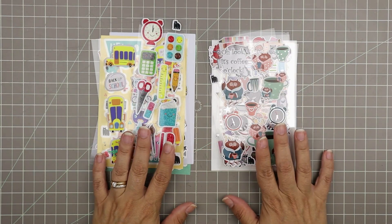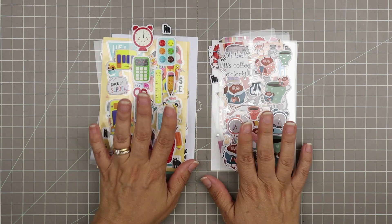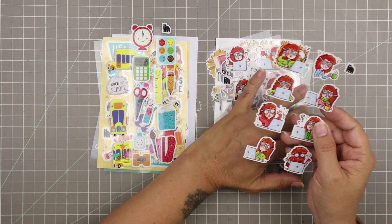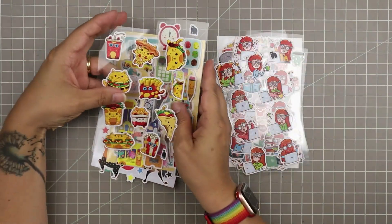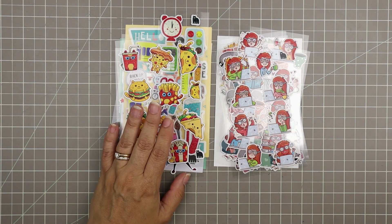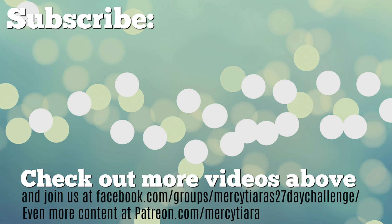Thank you so much for taking a look at this kit, and thank you to Four Bears for sending me these two kits. I'm going to have so much fun using them. Tell me which is your favorite — from the kids kit and from the big kids kit. I think my favorite overall is the women-at-work set, particularly the 'work day not going well' sheet. Head on over to Four Bears Sticker Club to grab these stickers — they're very cute. Thanks for watching and have a really great scrappy week!